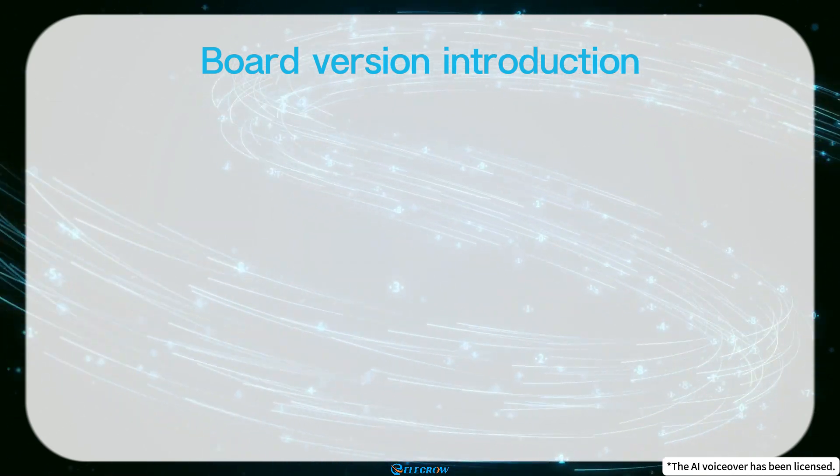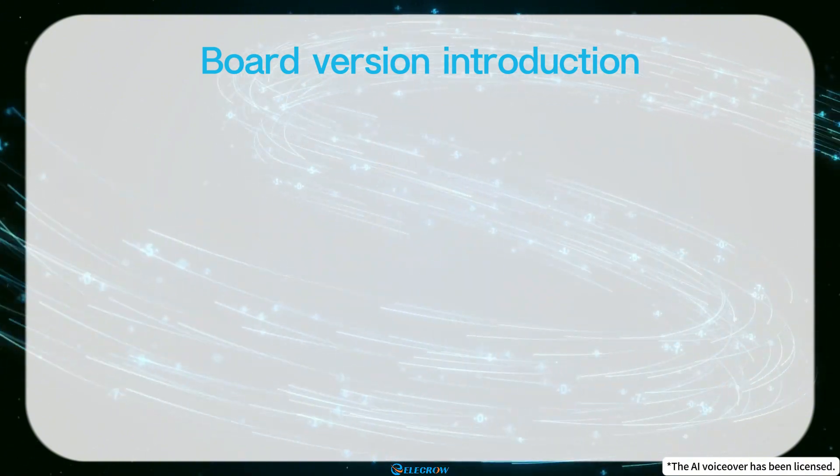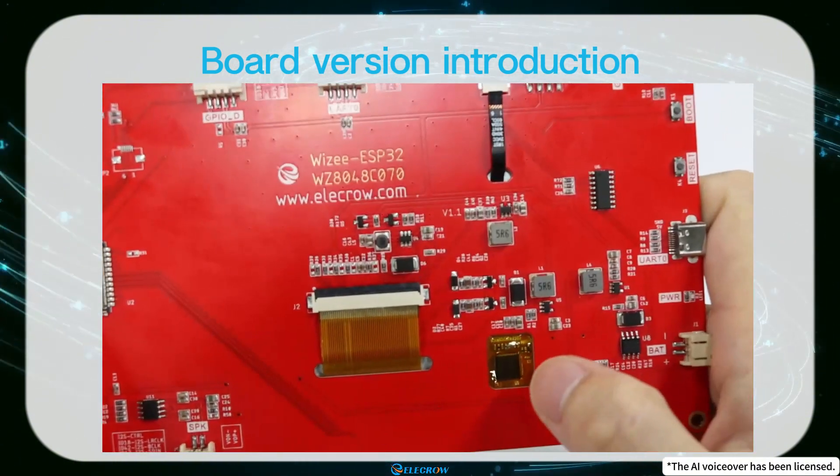So far, we've made two upgrades to this series of boards based on user feedback. You can check the version of the board you're using here on the back of the board.